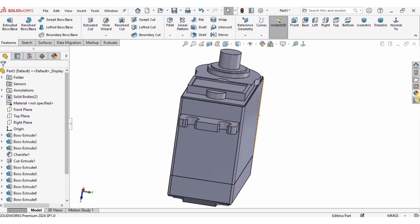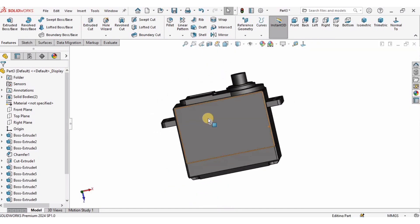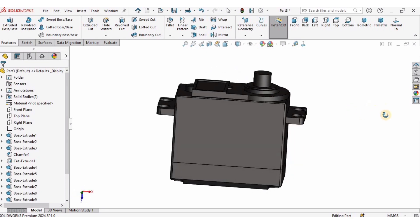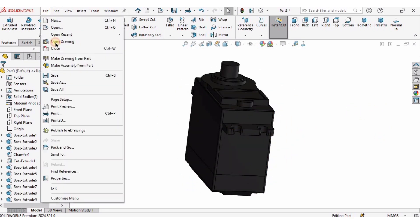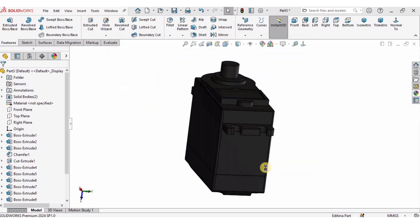You can then specify any material or appearance you like — that's optional. That's it for the servo motor. I'll save this part as 'servo motor' and hit Enter. This part can be used to assemble a robotic arm as well. That's all for this tutorial, guys — see you in the next one, thanks for watching.